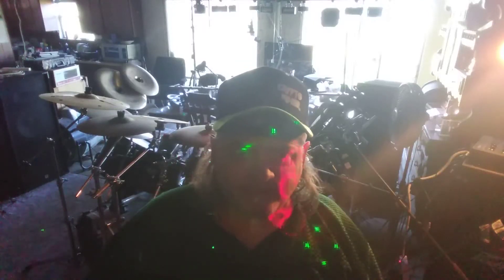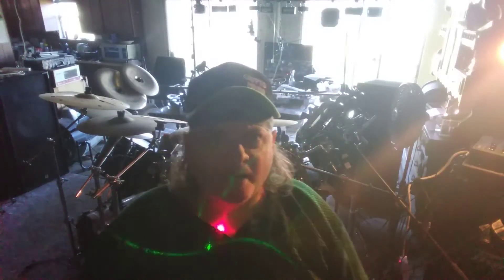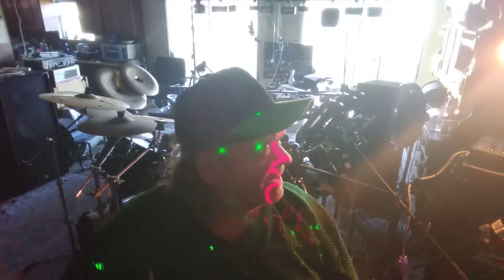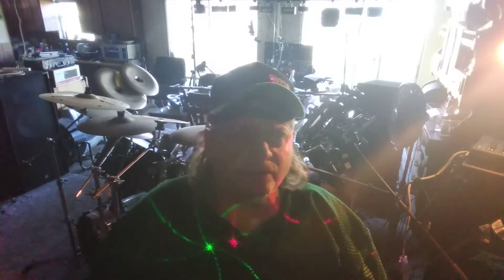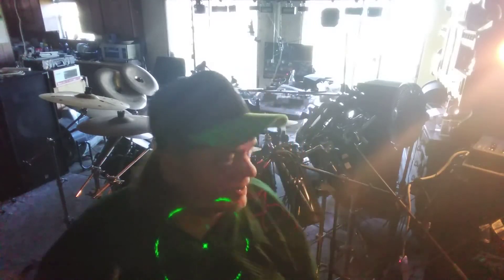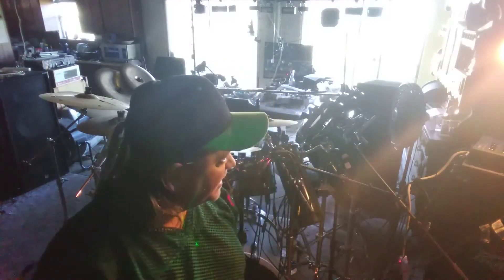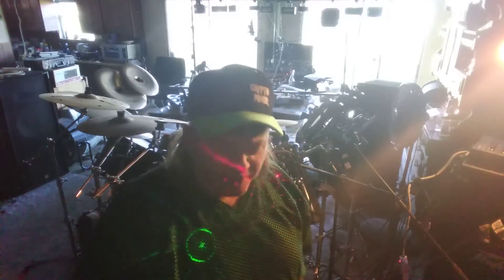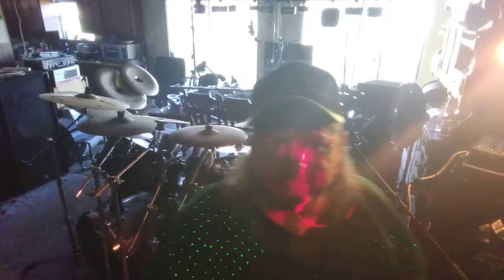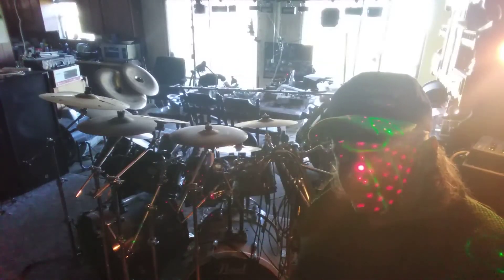Okay, this is the first time I've used this tripod with the mobile phone adapter to hold it in place on my camcorder stand — my tripod here. It looks like it has enough height, so I have some lighting here. I'm trying to set it up to see. This is the first time I've put it in this particular position with the phone, but I'm going to try and see what it looks like.